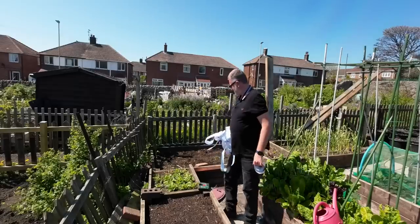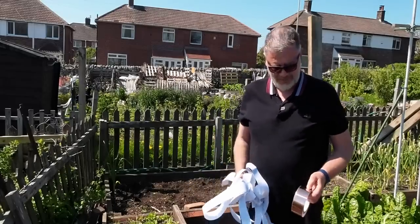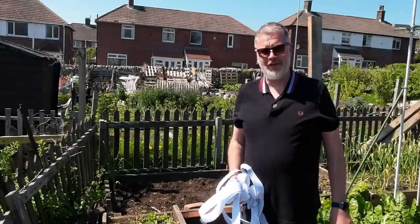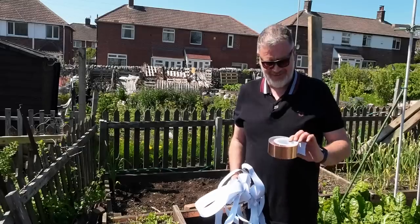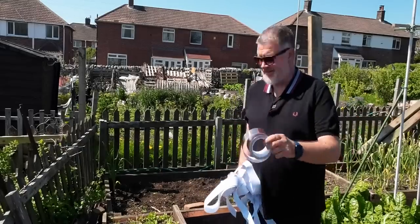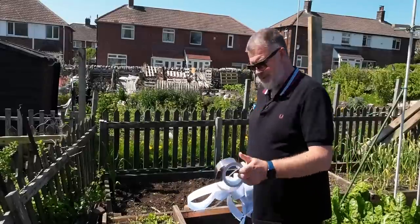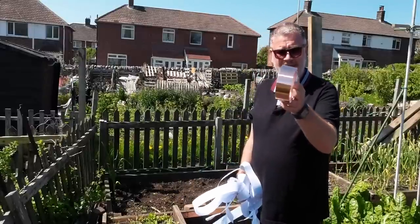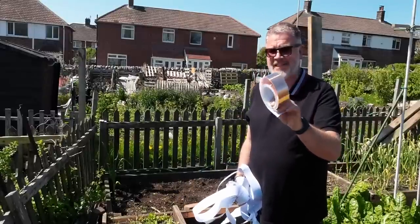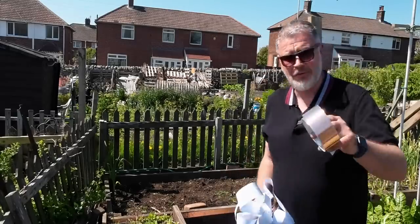Let's see if that keeps them off. I'm going to use nematodes as well, but I think it's a battle on all fronts — you've got to fight. There's probably enough tape to do maybe three eight-foot beds with this one roll. I'd like to know if you've used a thicker tape — is this just an old wives' tale about copper or not?